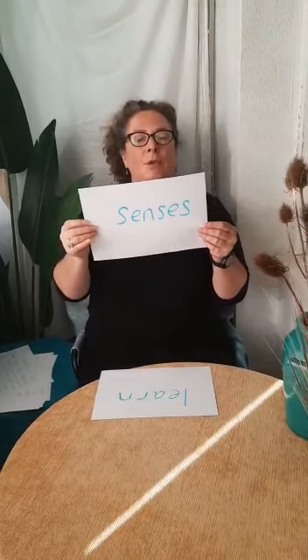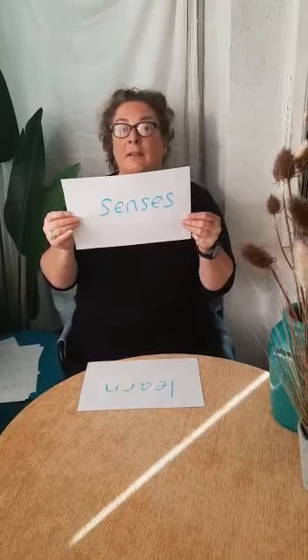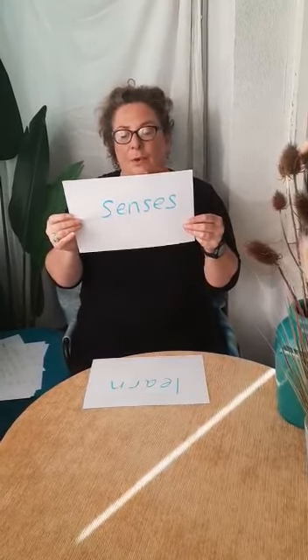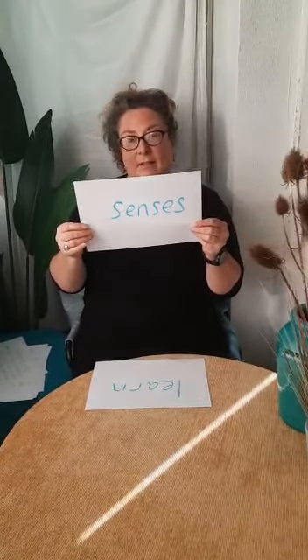Senses — your child might be starting to notice things using their senses. Sometimes you will explore something they like, and sometimes something they don't like — that is okay. It's your child's chance to say 'stop' or 'I don't like that' in their own way. It's important to listen and stop.